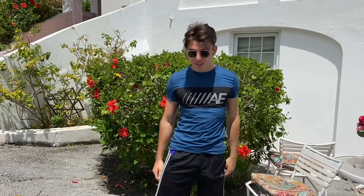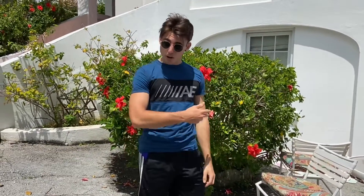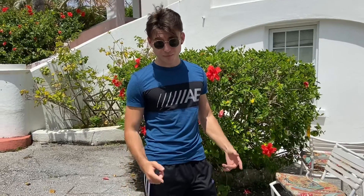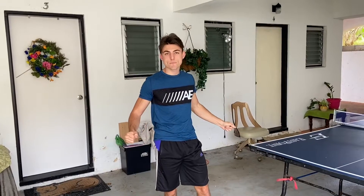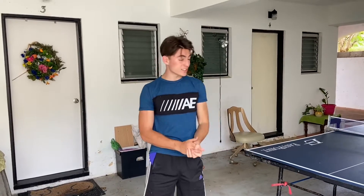All right guys, welcome to the channel. Today I'm going to be teaching you how to hit a proper backhand, forehand, and serve in table tennis so you can beat all your friends. If you want to get better, you've got to practice — and we'll get into it right now downstairs at the table.